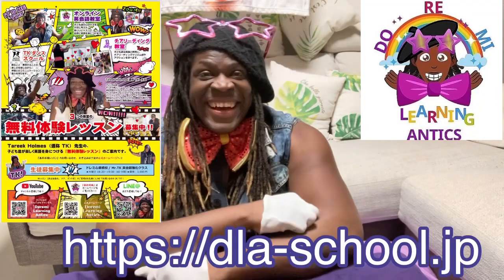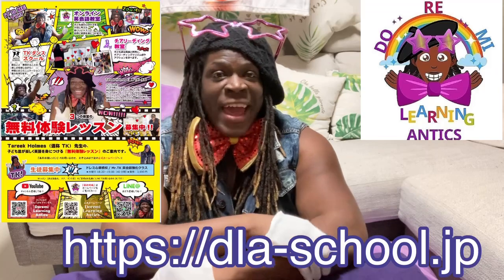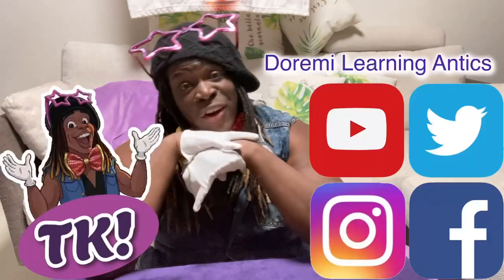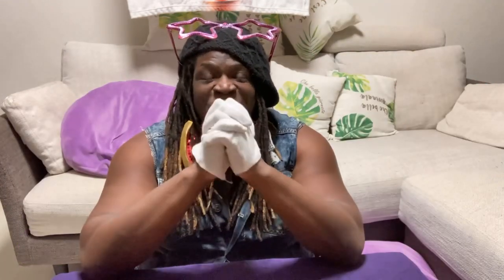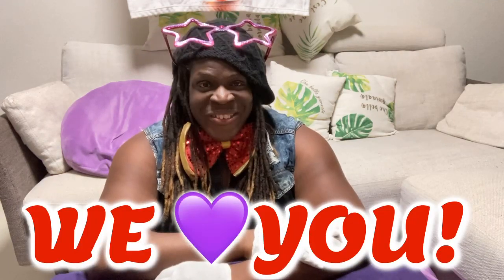Please continue to subscribe and tell all your friends about Dory Me Learning Antics and all the fun stuff going on. We have a website — please check it out for all future Dory Me Learning Antics content. Everything can be found here on YouTube, on our website, and we also have Twitter, Instagram, and Facebook — check out all those sites! We'll see you on the next video. We love you and hope to see you soon — bye!